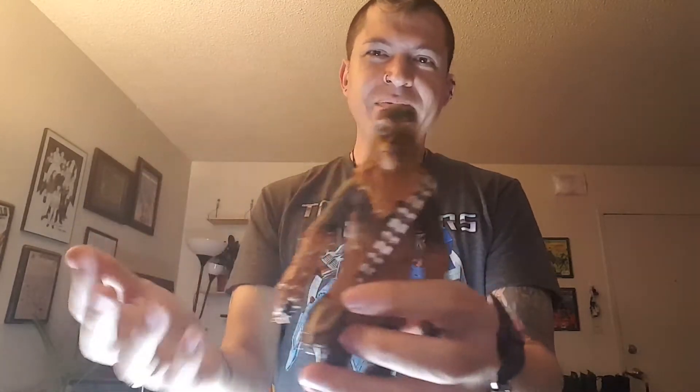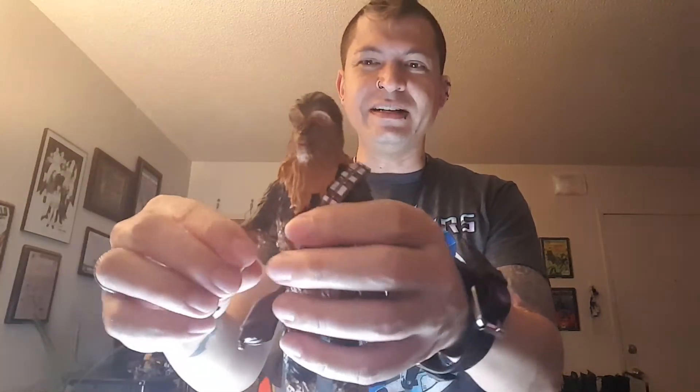The cool thing about these separate limbs is I can kind of show you the articulation without them being attached to the body. This is the first time I've had a Chewbacca figure in the Star Wars Black Series — I know there have been a couple of iterations of Chewbacca but I've never managed to get one before. Of course you have to have Chewy — he's one of the best characters in Star Wars of all time. I feel like there's not going to be a lot of movement in the head. I do like the detail of the face though — very nice.